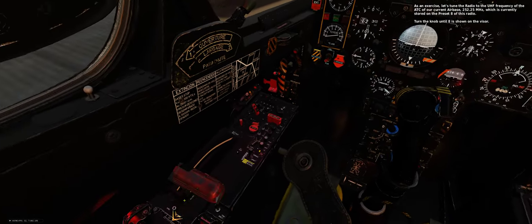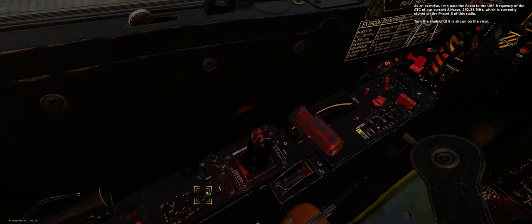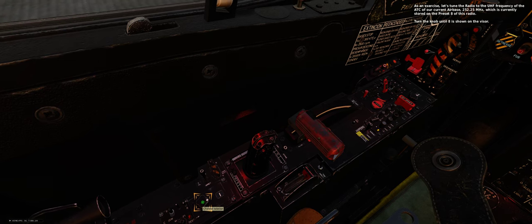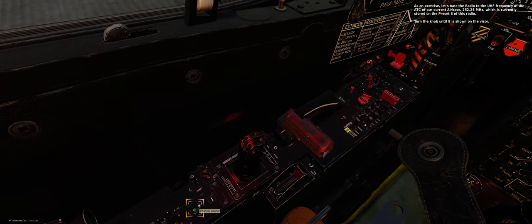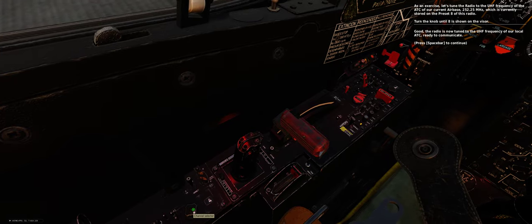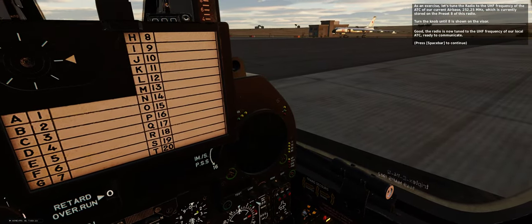As an exercise, let's tune the radio to the UHF frequency of the air traffic controller of our current airbase, 252.25 MHz, which is currently stored on preset number 8 of this radio. The radio is now tuned to the UHF frequency of our local ATC, ready to communicate.